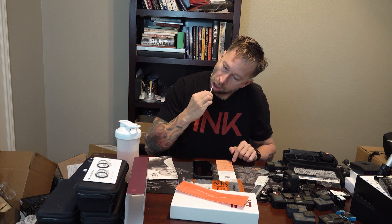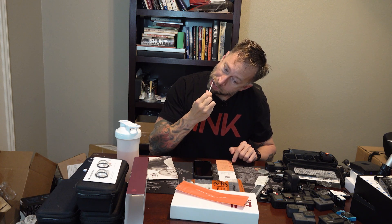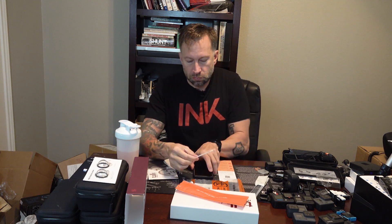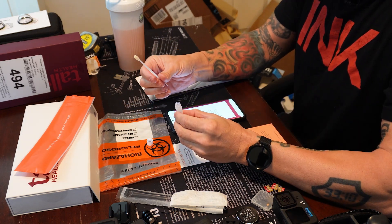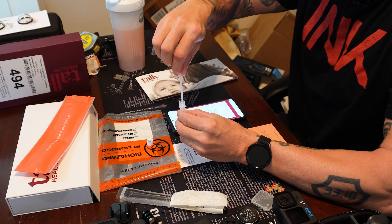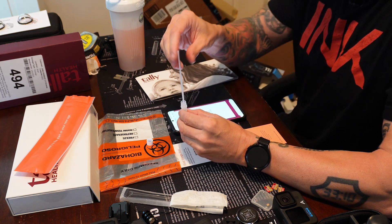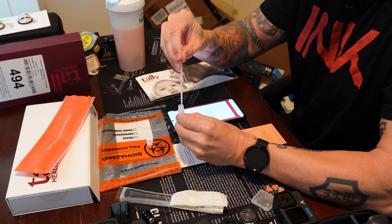Rotate the swab tip as you are rubbing. Cover the entire cheek from top to bottom and side to side — so 15 to 20 times back and forth, rotate as you do it, all the way up and down front and back. Unscrew the vial lid and hold steady in one hand. Slowly twist the swab into the vial with a corkscrew motion. There will be resistance but push the swab to the bottom of the tube. Move the swab up and down rapidly inside the tube 10 to 15 times without moving the swab out of the fluid. It doesn't say to rotate at that step.